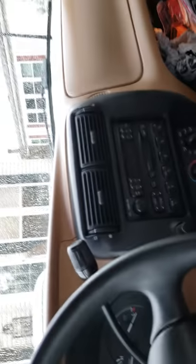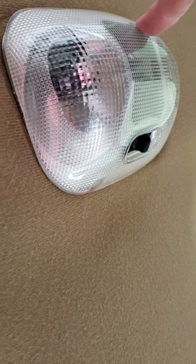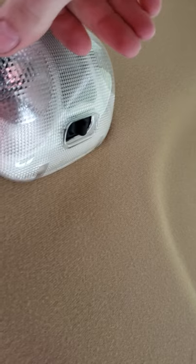Hey guys, welcome back to my channel, Carboy Longboy. This is going to be a quick how-to video on how to upgrade your dome light on the Rangers — on the older ones anyway, as far as I know all of them. All three lights come on when you open up the door, and it's very blinding at night because the map lights are very bright.